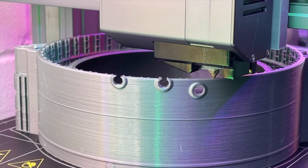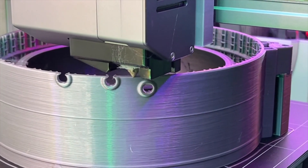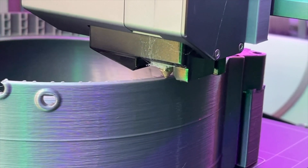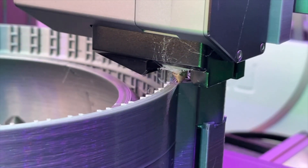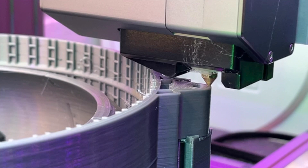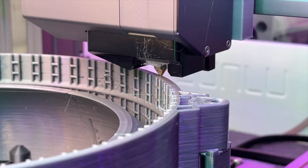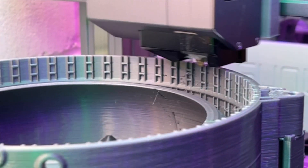I'm making a quick video on how to change your nozzle on your Snapmaker. I made a video on how to improve your 3D prints — I'll link it here — but some people asked me, because I mentioned I was using a 0.8 millimeter nozzle, they wanted to know how to change it. So I'm making a quick video on how to do that.